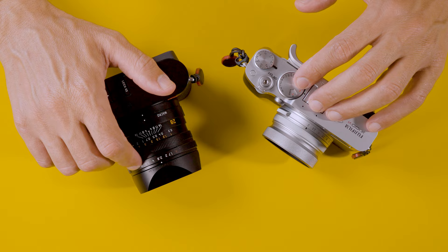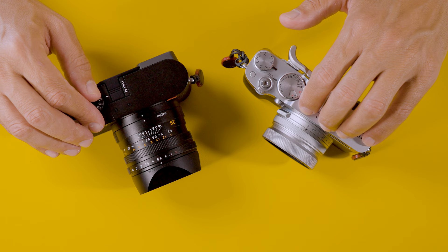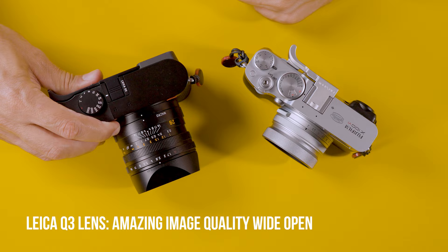At f/1.7 and 28mm, even if you crop to a 35mm equivalent, you're going to get an even shallower depth of field than the Fuji X100 VI at its native f/2 — which is more like f/3 at 35mm equivalent. So for that reason alone, if money wouldn't be an issue and I had to pick one camera for photography, the Leica Q3 is going to be the much more superior camera in terms of sensor and optics.